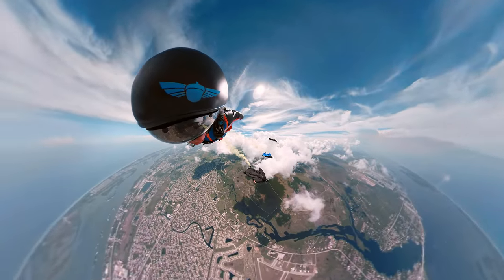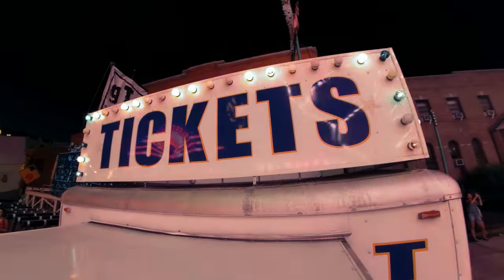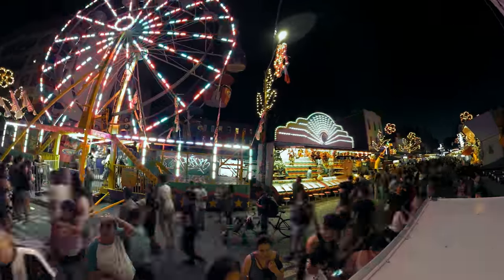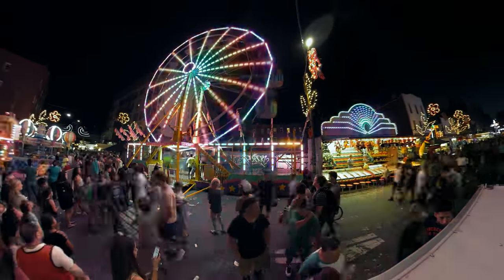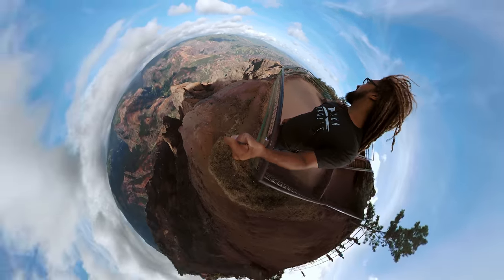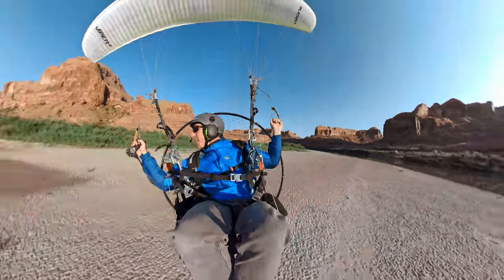Fusion is the next kind of evolution of storytelling at GoPro. Immersive VR, super stabilized footage, stunning visual effects, and a new way of creating called overcapture. Fusion is the first of its kind. This is ultimately where cameras are headed. You shouldn't have to point at what you want to film. You should just be able to film what you're experiencing. And Fusion makes that possible.